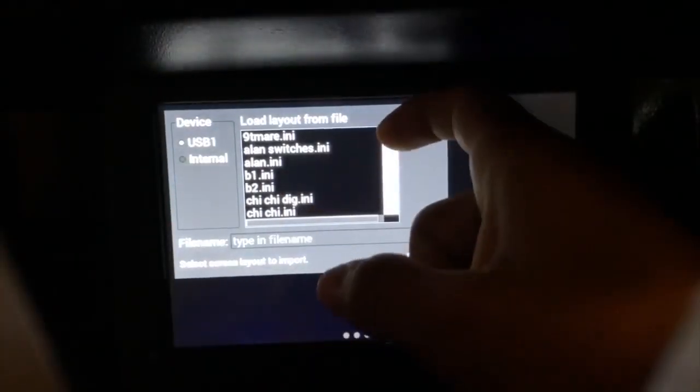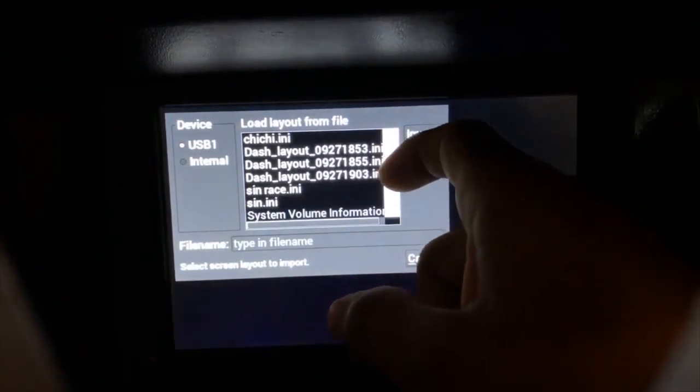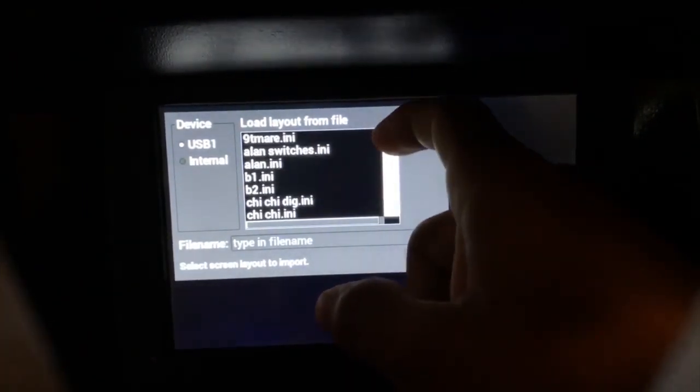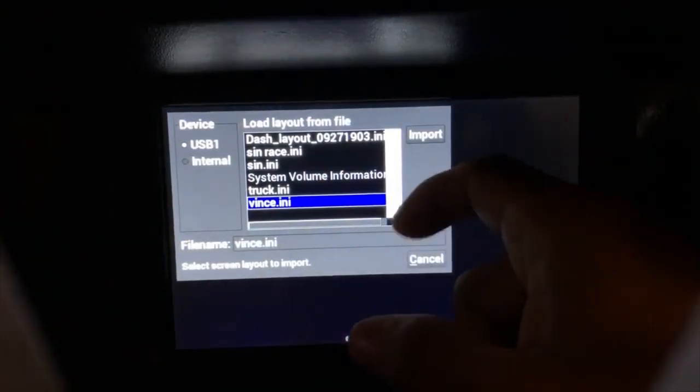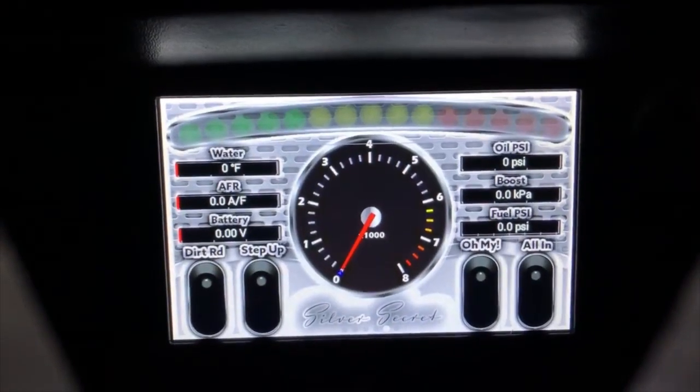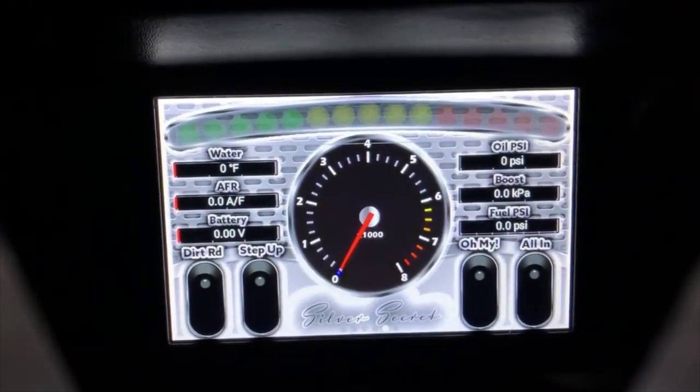Then click Layout, then Import on USB. Find the name of the dash — I've got a bunch of designs on here. I just did one for a guy named Vince, so you find your file, click Import, and voila.